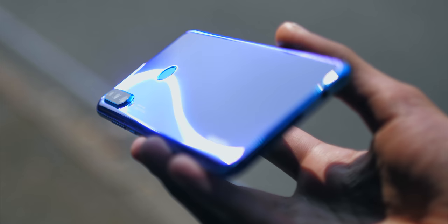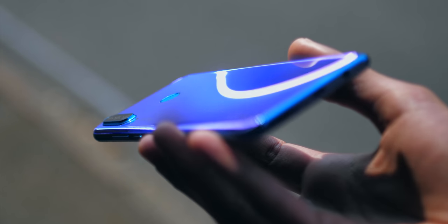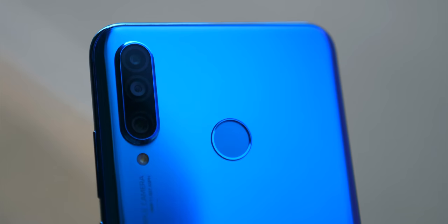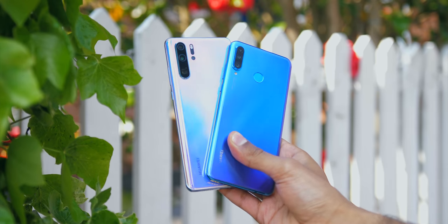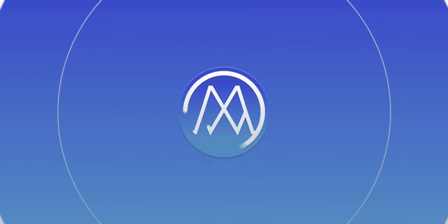The Huawei P30 Lite will be available from the 10th of May in the UK at pretty much all major retailers. If you enjoyed this video, it would be massively appreciated if you could smash that subscribe button, and I'll catch you in the next one. Cheers.